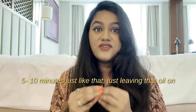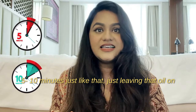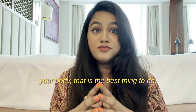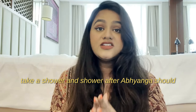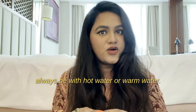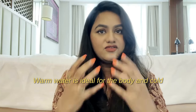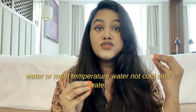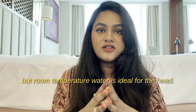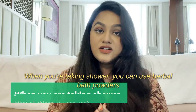After massaging your body with oil, ideally spend the next 5-10 minutes leaving the oil on your body — that is the best thing to do. If you don't have time, you can directly take a shower. Showering after Abhyanga should always be with hot or warm water — warm water is ideal for the body, while room temperature water (not cold) is ideal for the head.